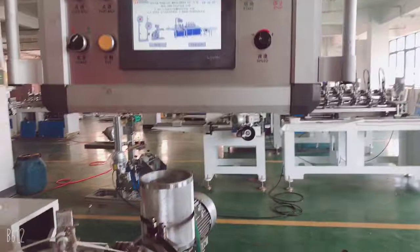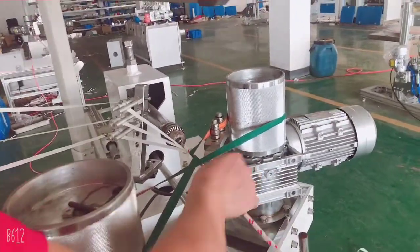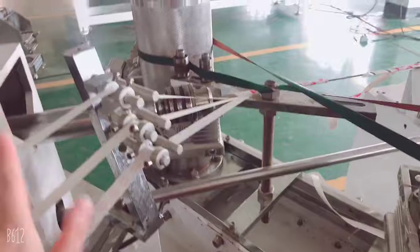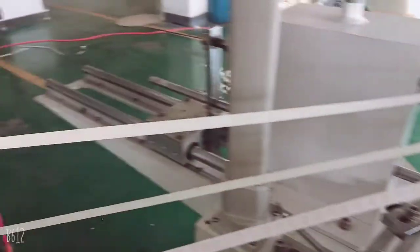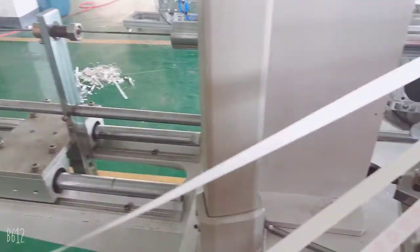From that previous video we already showed you how to put the belt into the machine. The belt is very important — you need to get it in the right way. And then we need to know how to put the paper rail inside the machine. Be careful: the top is for the inner.